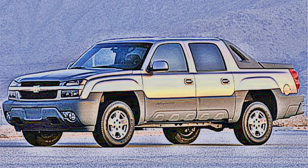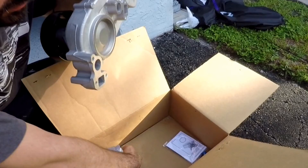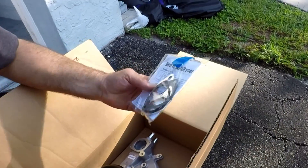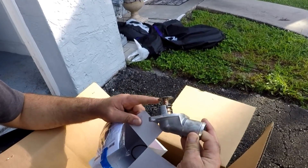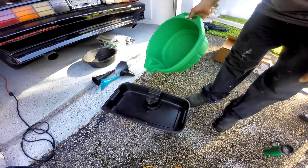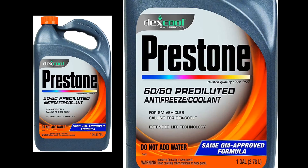This video will cover how to replace a water pump and thermostat on a 2002 5.3 liter vortex engine. We have the new water pump, gaskets, and a thermostat with the o-ring. A must-have are some oil pans for all the liquids we will be draining, and of course the new replacement radiator cooling fluid.